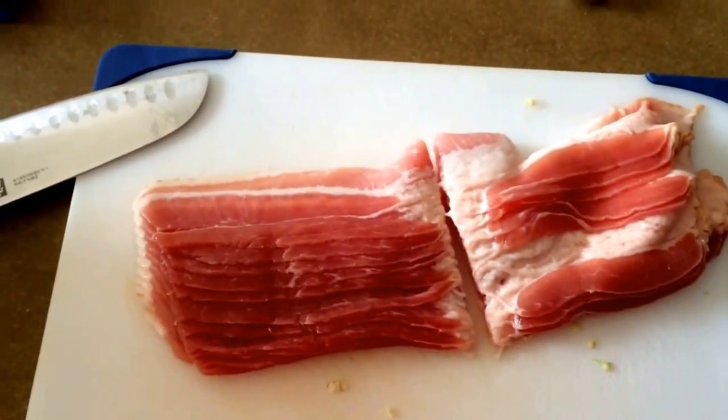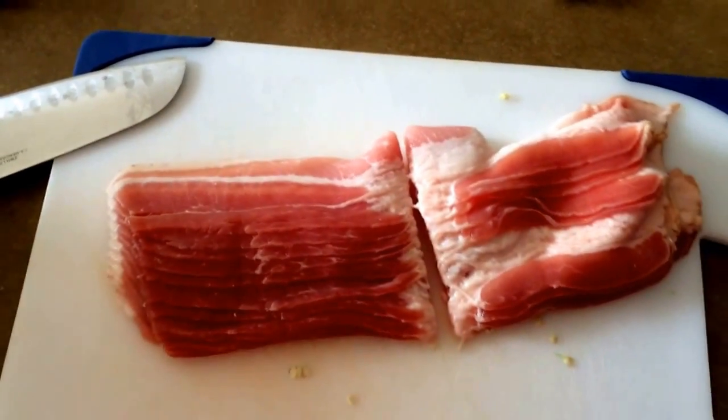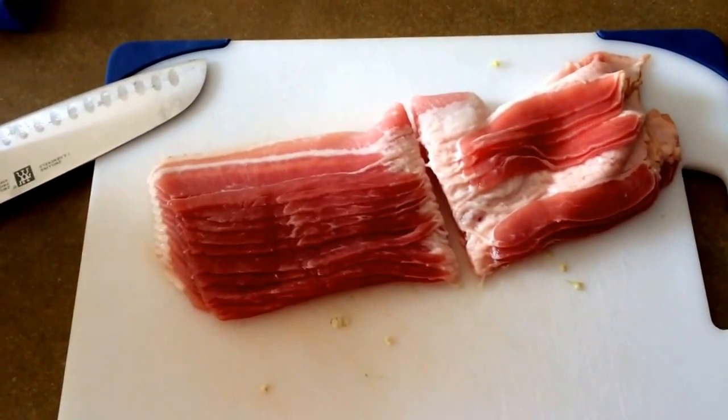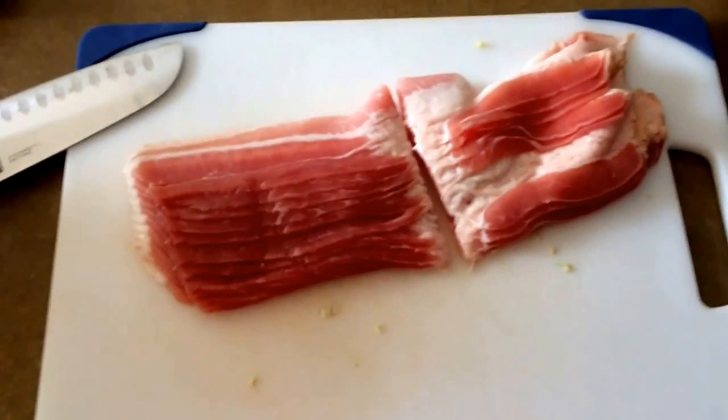I bought some pretty cheap bacon and this stuff is so thin. Usually I would fry it up, but since it was so thin it didn't fry that well, so I'm gonna cut them in half and wrap them individually. If you buy thicker bacon, what I do is fry them up just to get them a little bit crispy, and then wrap them.